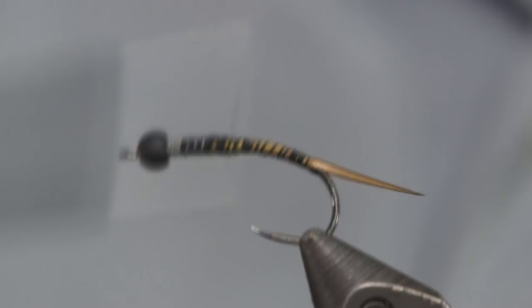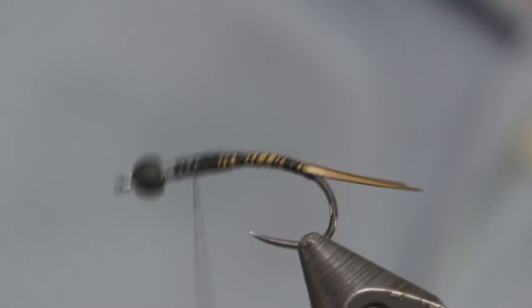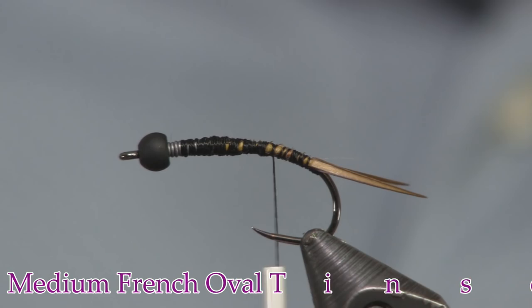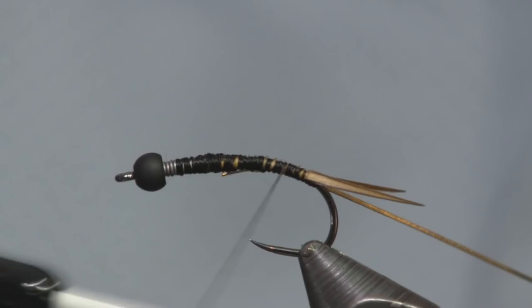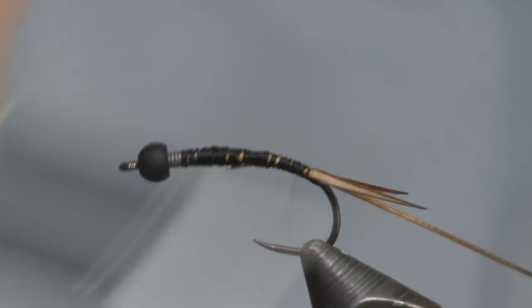Next I'm going to put on some gold rib — medium oval tinsel, French oval tinsel. I'm going to tie this on and tie it back toward the bend of the hook, right back to the start of those biots. Then for the body we're going to use some fluorescent green strung peacock curl. It's a bright green — I like the looks of it.